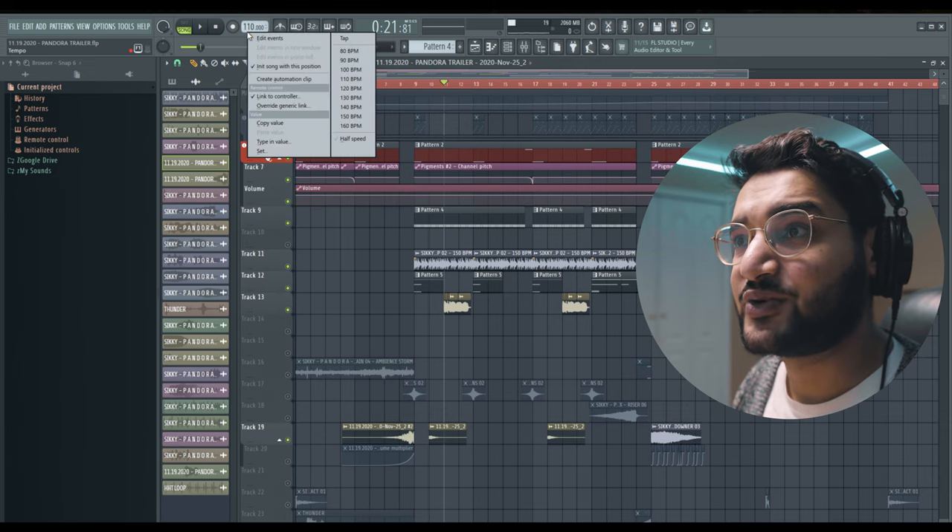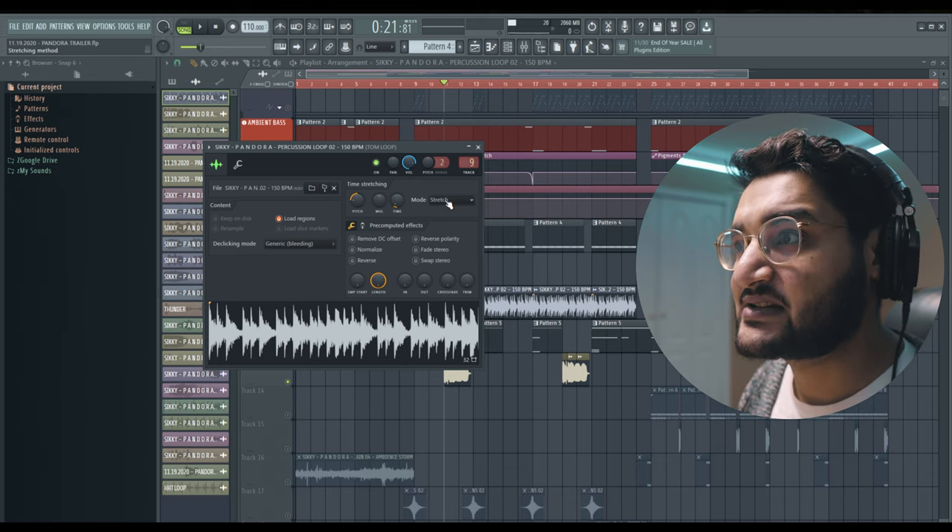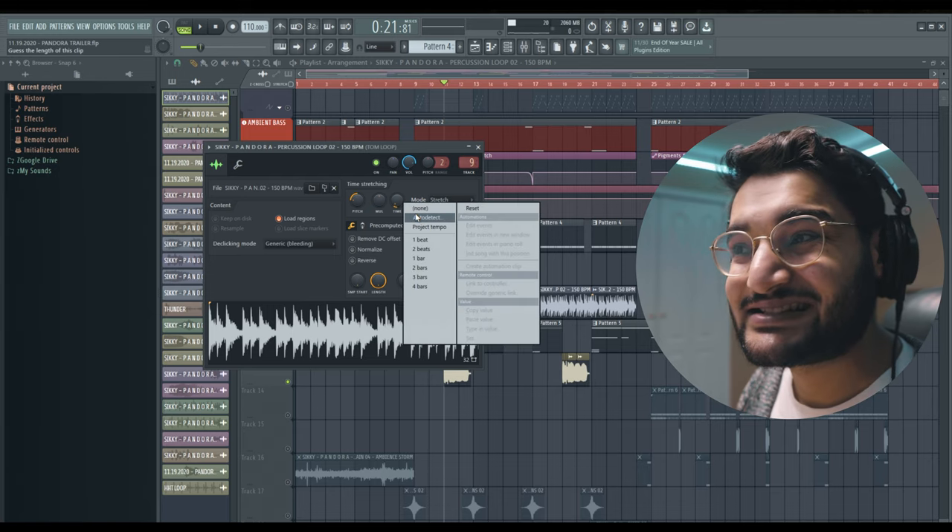You might have noticed that this section of the beat actually started to speed up, which is something I don't do often — in fact I don't think I've ever done it before. Here's how I achieved that: you right-click on your tempo and click Create Automation. This beat goes from 110 BPM to 130 BPM at the drop, and the rhythmic elements actually follow. In order to do that, I opened up the tom rhythm, set it to stretch mode, and it'll follow the tempo as it changes throughout the song.